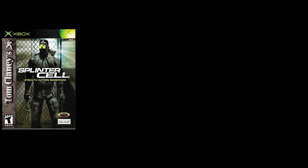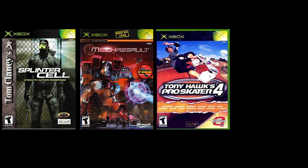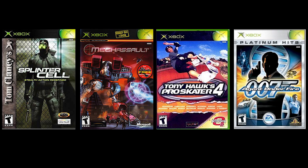Lastly, you'll need one of the following exploit games: Splinter Cell, Mech Assault, Tony Hawk's Pro Skater 4, or 007 Agent Under Fire. In this tutorial, I'll be showing you how to softmod using Splinter Cell. I recommend using this game because any version of it will work. If you choose to use one of the others, I'll include a link in the description where you can check which versions are compatible.